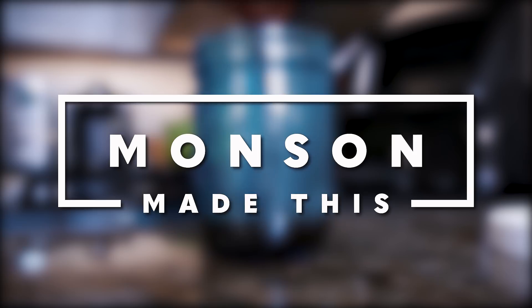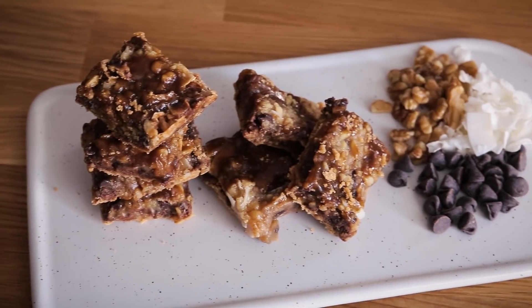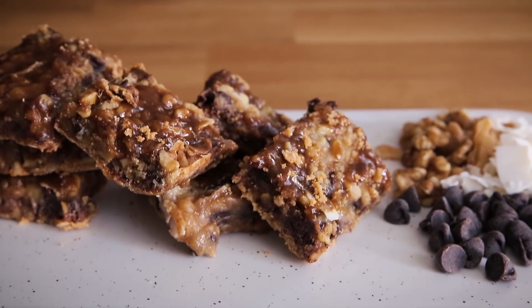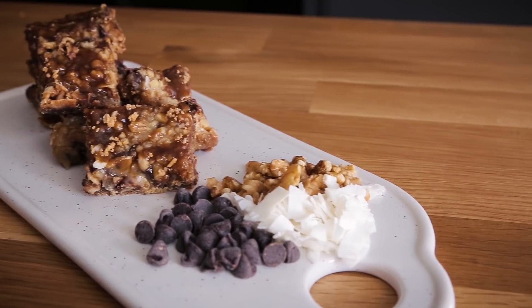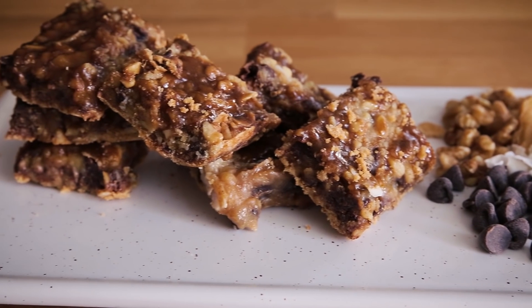Today on Munson Made This, we are making magic again. The reason I say we're making magic again is because we've already shot this video once but it had audio issues so we have to do it again. But these seven layer slash magic bars are so amazing that I didn't mind making them again — probably up to the fourth time at this point — just because they're so good.